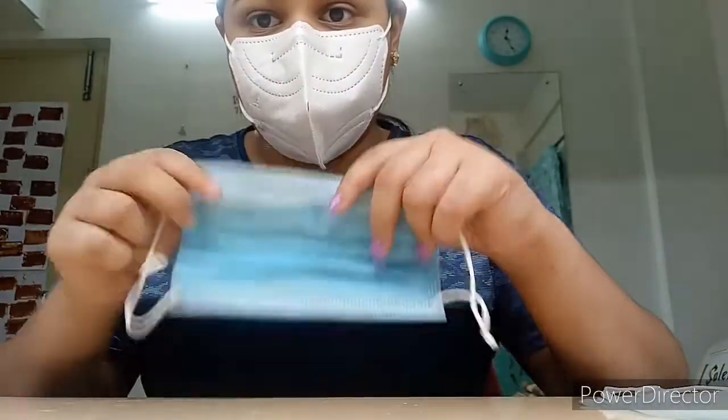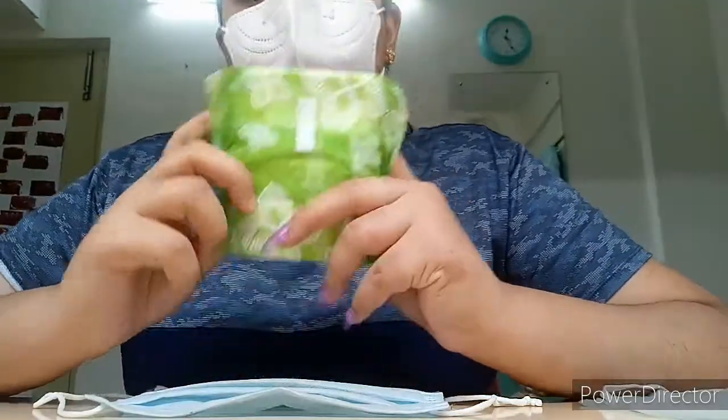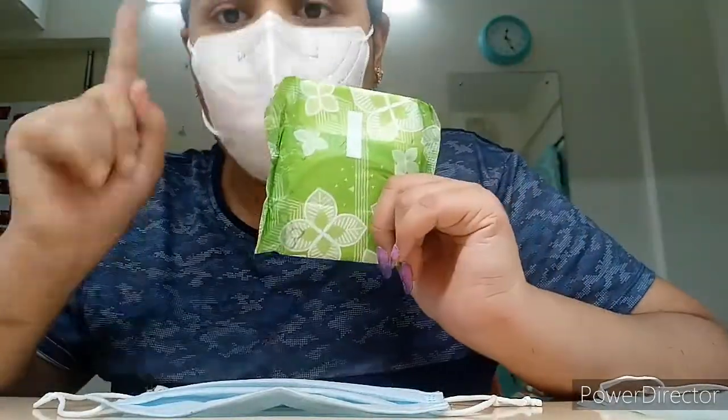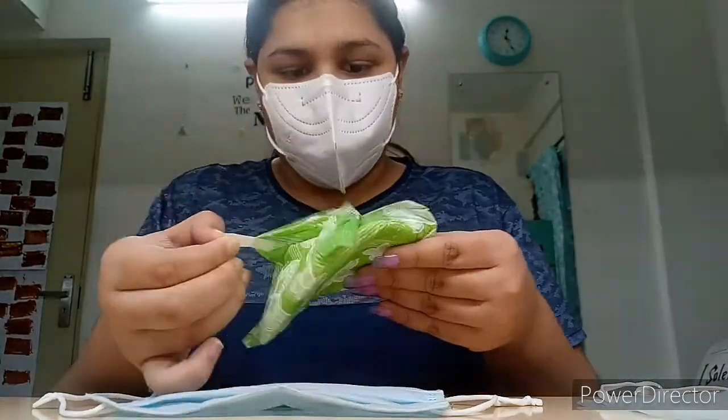Remember this part should be facing down. Then we will take a sanitary pad — you can take whatever you want, but be careful: it is for a cat. Don't take cotton because cotton is a little uncomfortable for them when they are wearing it.